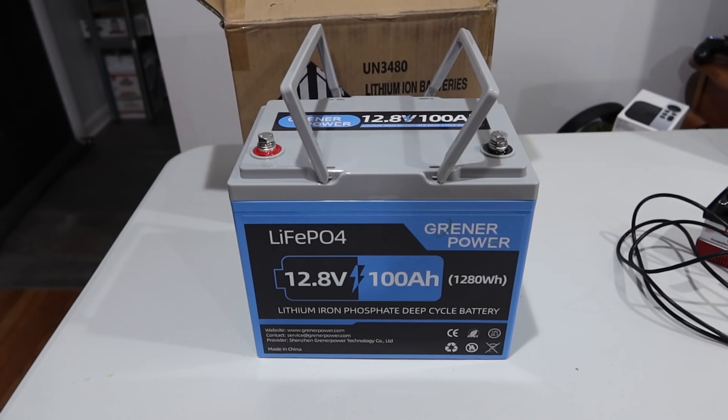I am going to get this thing hooked up to the CBA battery analyzer and we're going to get this tested.